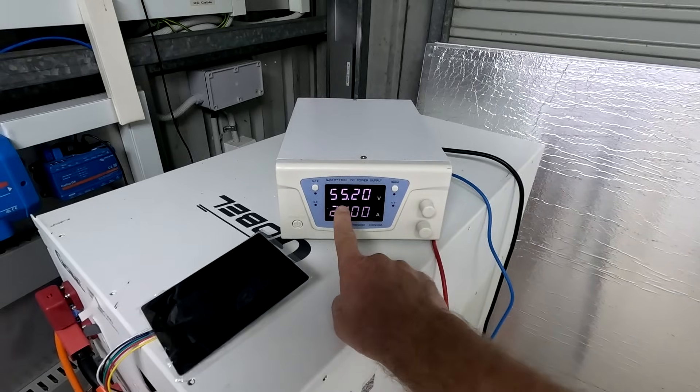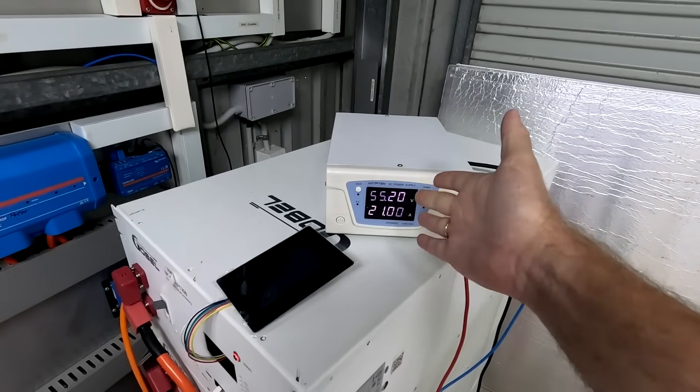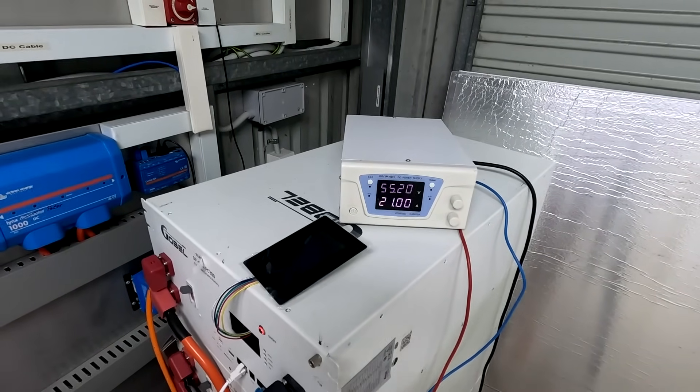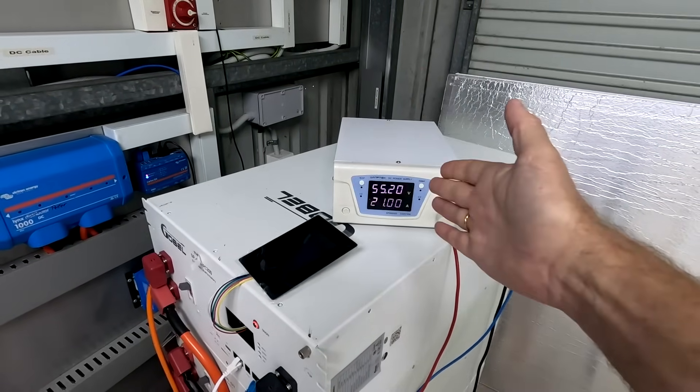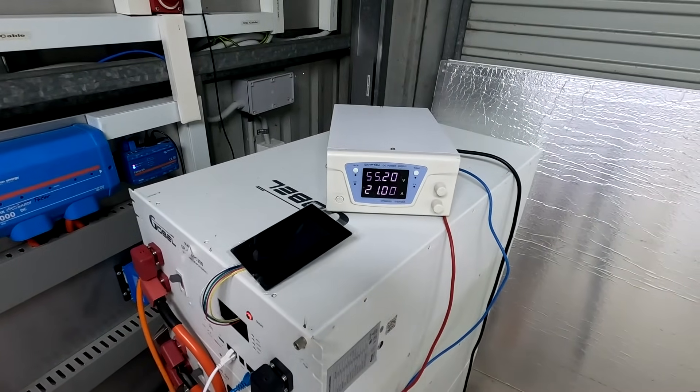Let's start up the charger. It should be set to 55.2 volts — this is what we would usually set in an inverter that has no communication to the battery. 55.2 volts to fully charge the battery. The charger is not aware of what is going on in these batteries.